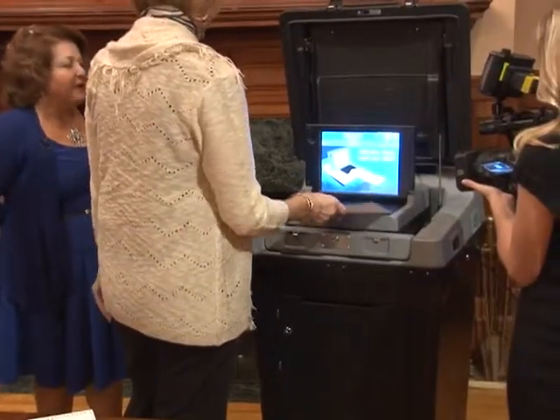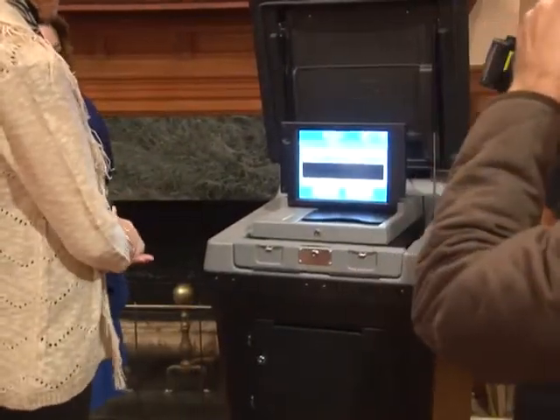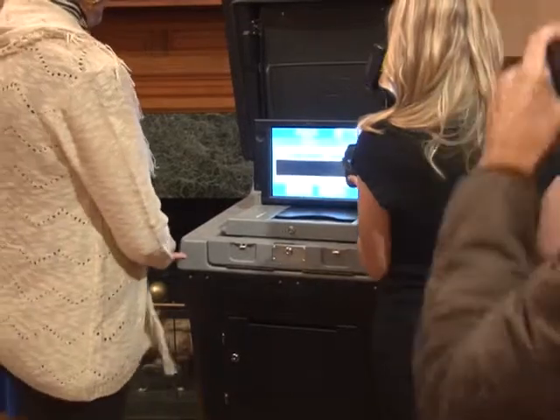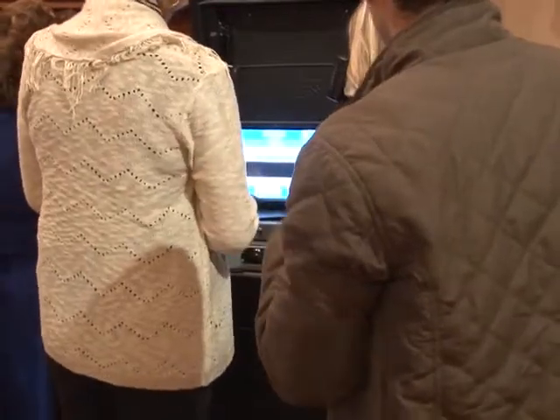The ballot can go in any way — upside down, right side up — it doesn't make any difference. The machine is now indicating an overvote.